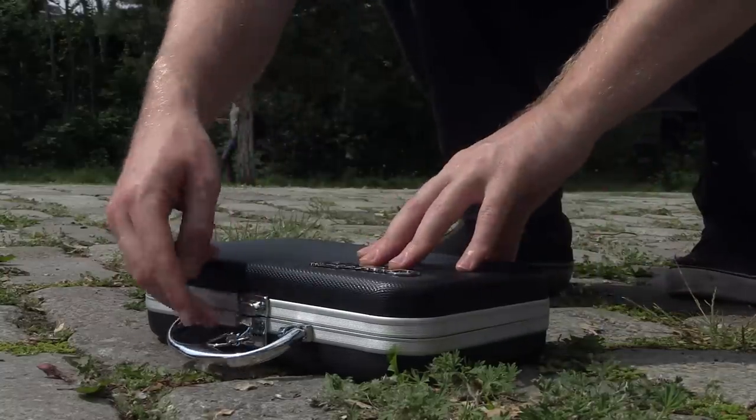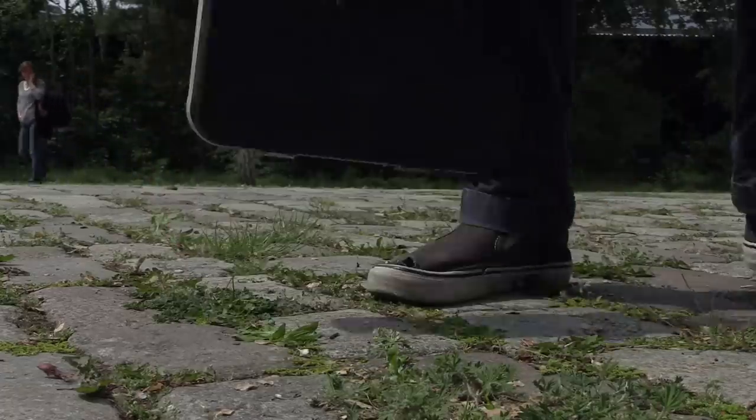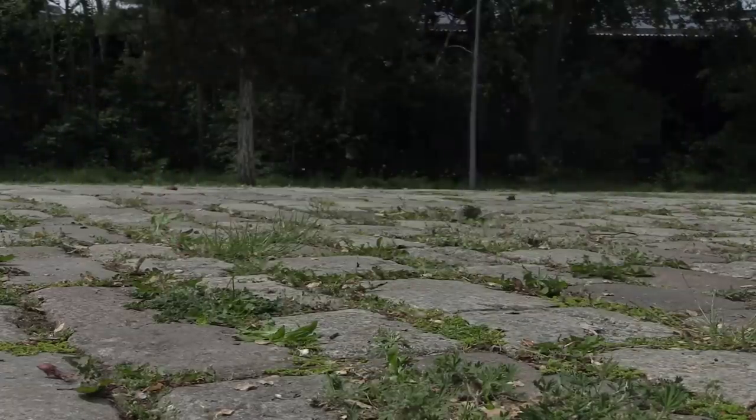To sum up: the CrowPi is a unique product. Yet despite standing alone, it is really well designed, really high quality, and comes at a good price. I cannot recommend this thing enough.